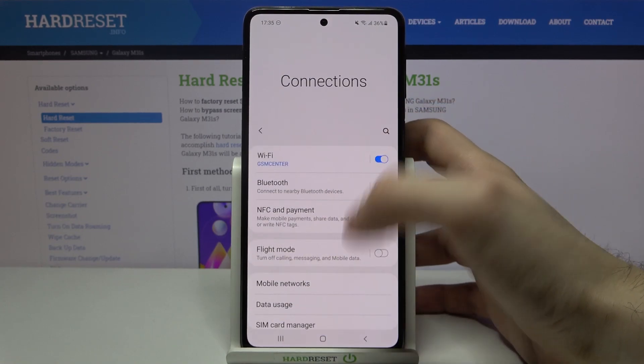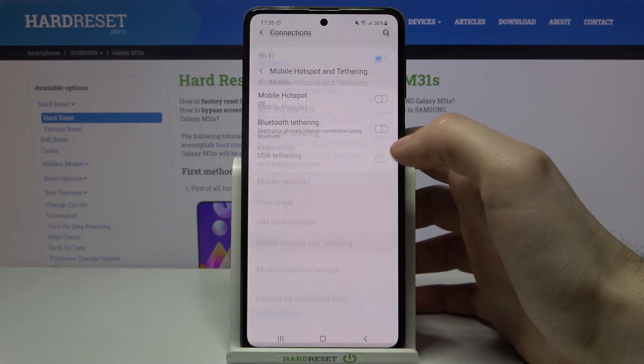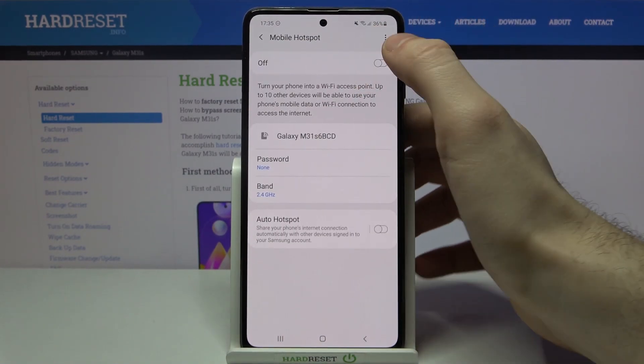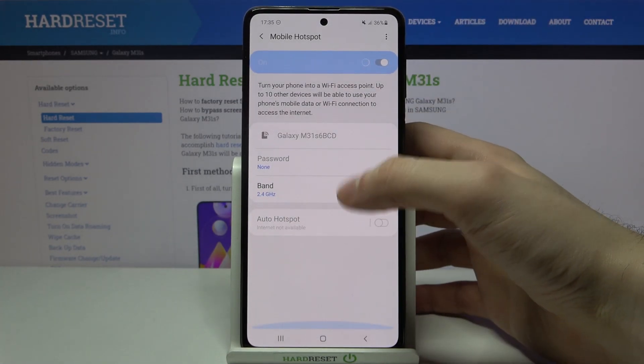Mobile Hotspot and Tethering, and then Mobile Hotspot. You can switch it here, and you can also change some of its settings here.